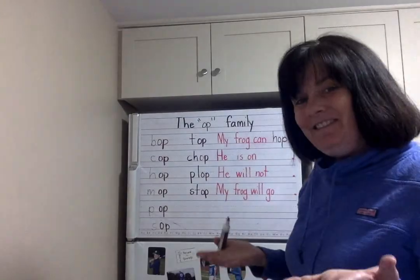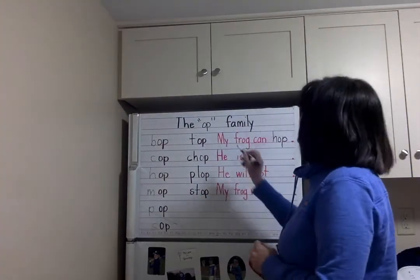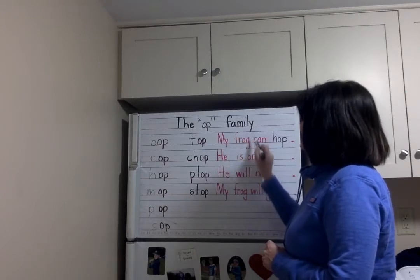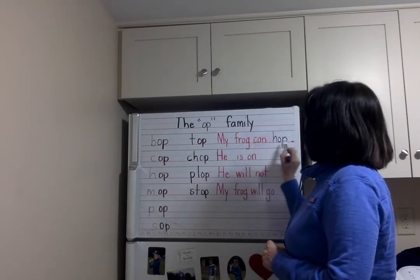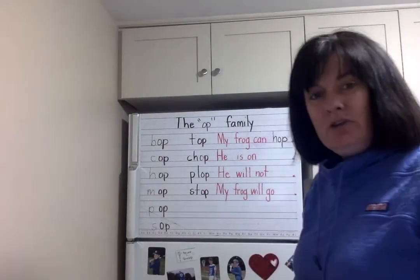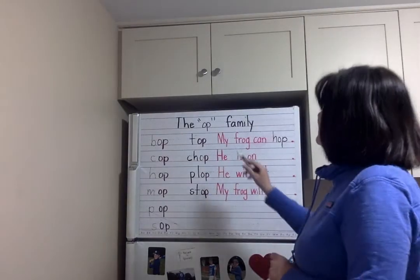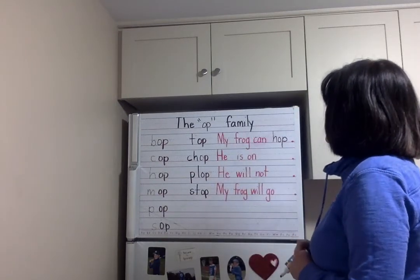Let's read this together. We always start a sentence with what? Good — a capital letter. My frog can hop. And the punctuation mark there is a period. Good job. Read it with me again: My frog can hop.